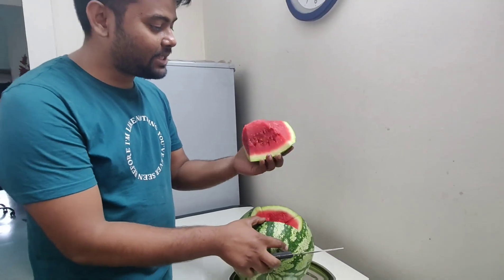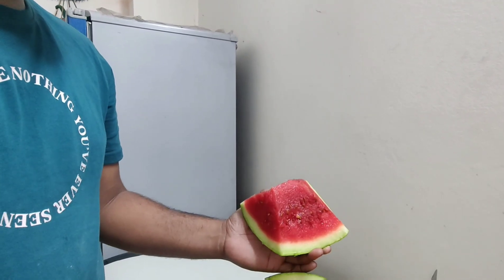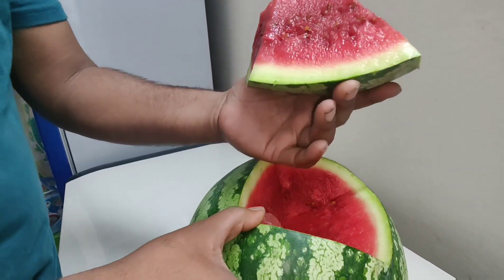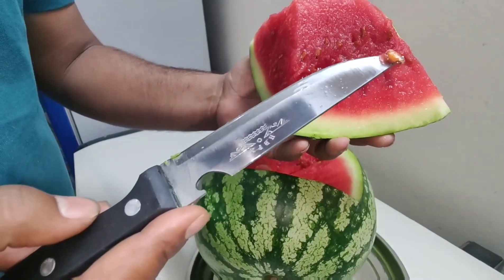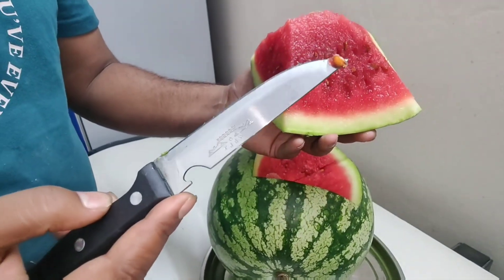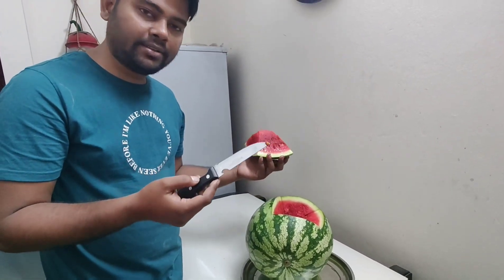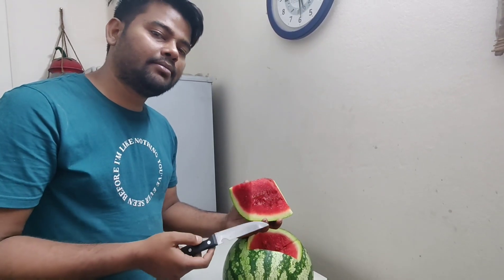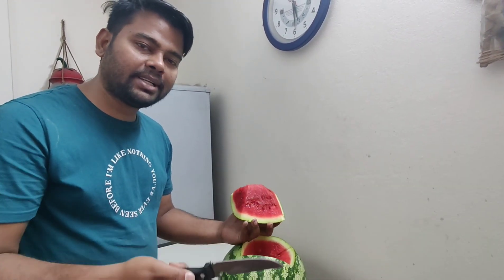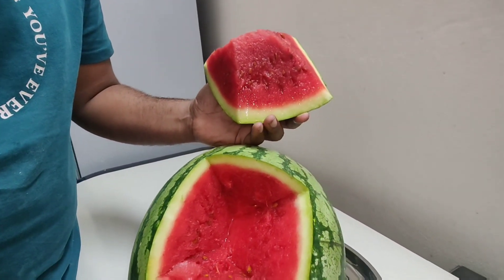Look at it! Now look at it! It's a beautiful color. But it doesn't look good because of the color. Well, what's the difference between the two channels?